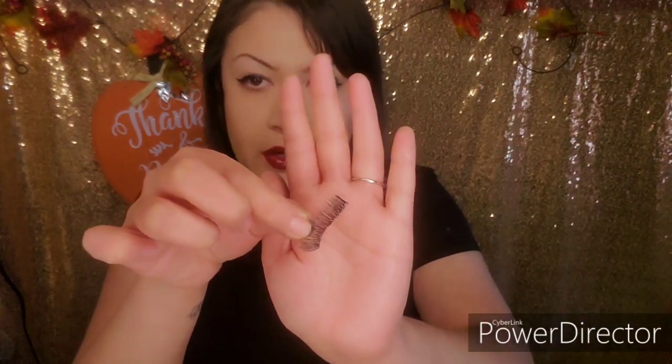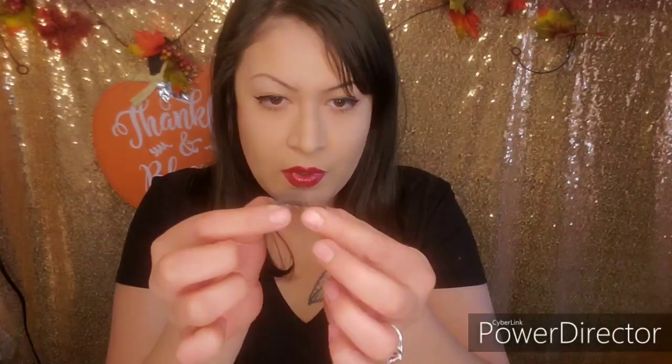That was the only downfall I could see on these lashes. Other than that, the lashes are pretty long for my eye, so I'm going to go ahead and trim them. I usually like to trim from the inner corner, but it's up to you — I just don't like to lose the length at the end. So I'm going to go ahead and trim them now.